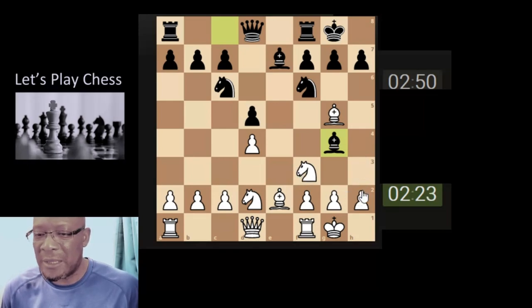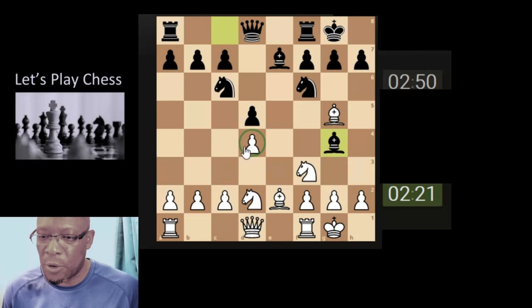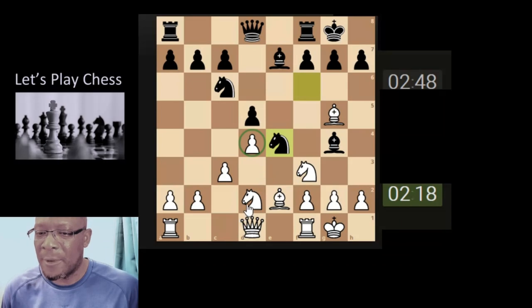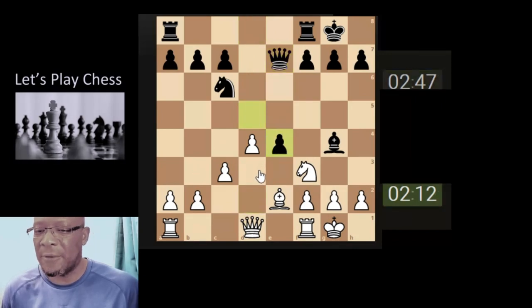Smaller pieces attacking higher pieces — makes sense. This pawn will go, so simple defence of this pawn here, one-move calculation. Knight's coming down attacking, but we can just take the bishop off the board, and we can just take the knight off the board and move the knight to attack the pawn.